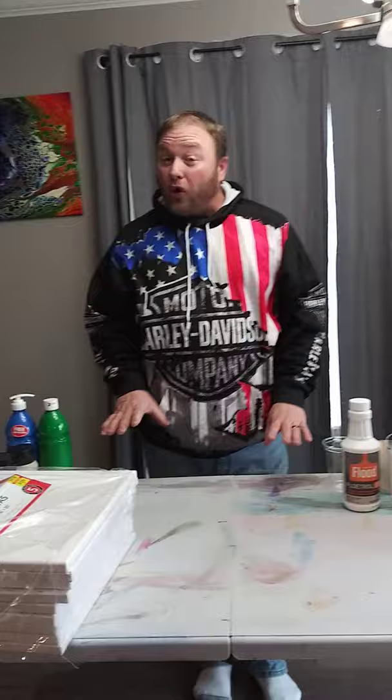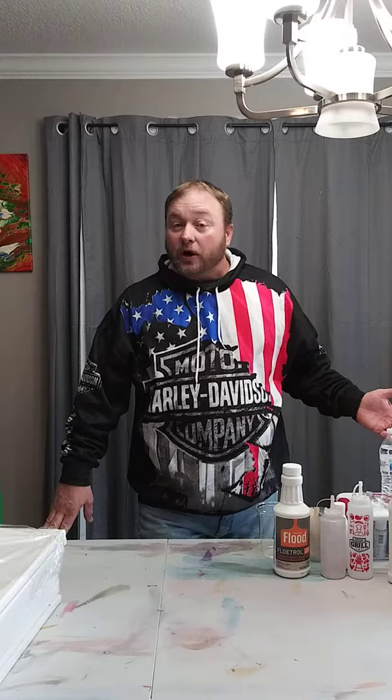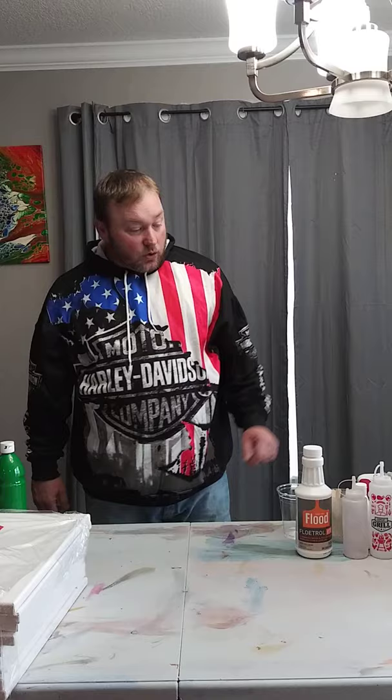Hey everybody, welcome back to today's video. What we're going to discuss today is acrylic pouring on a budget. A lot of us don't have a whole lot of money to spend on more expensive things. When we watch YouTube videos, some people are doing great pieces but using a pricey pouring medium. Today we're going to go over a few things that can keep your pouring budget down low.